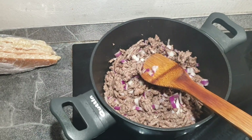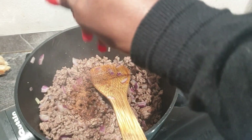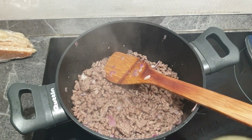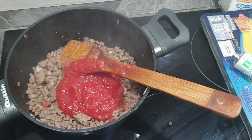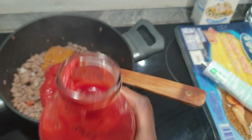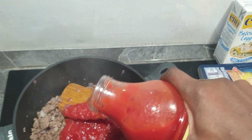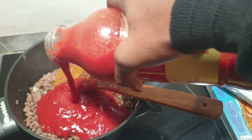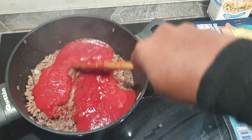The onions don't really need to be that done, just because it's going to cook for a long time anyway. I added some Maggi cubes, then add your tomatoes and tomato paste. You can be generous with the tomato paste because if you want it to be thick and nice, yeah, mix that.